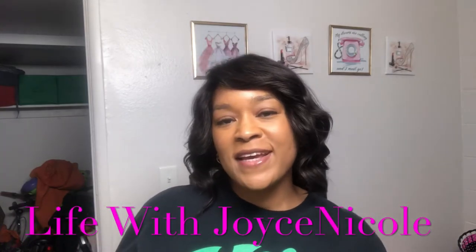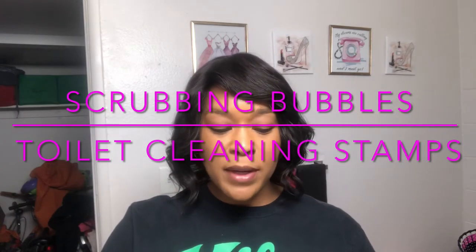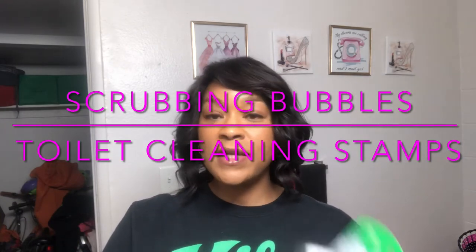Hey YouTube family! I hope you guys are having a blessed day. I'm back with a different video here. I want to start doing some reviews on products and different things since we're in a situation where I cannot get out to the stores very often. So I'm going to share with you guys today these Scrubbing Bubbles toilet cleaning stamps.